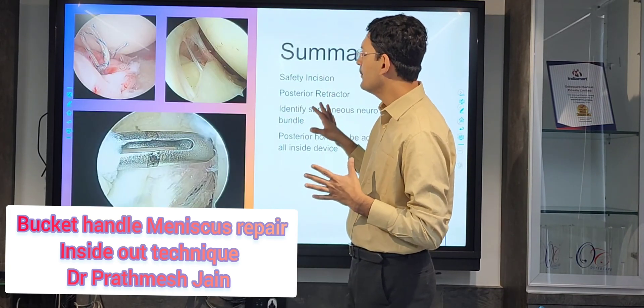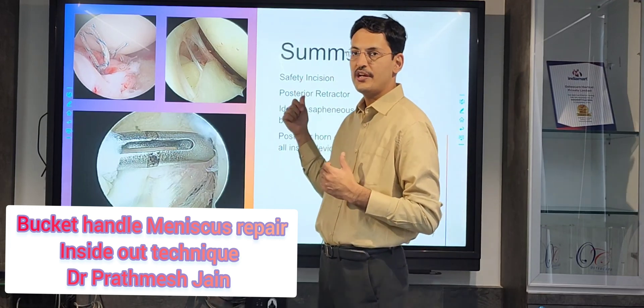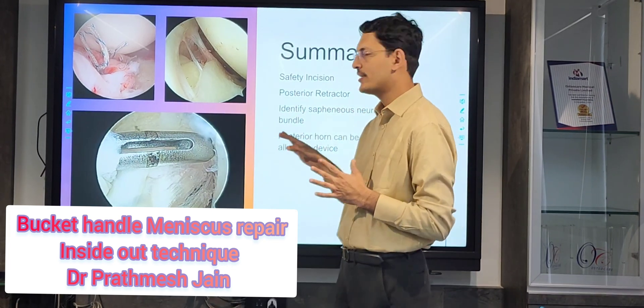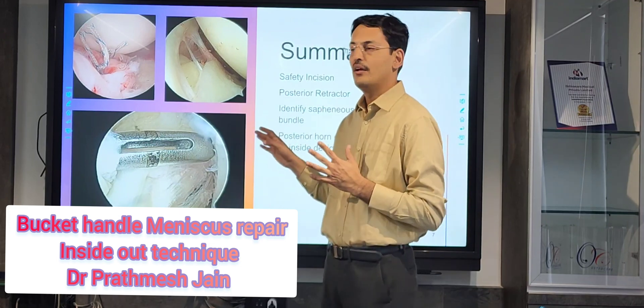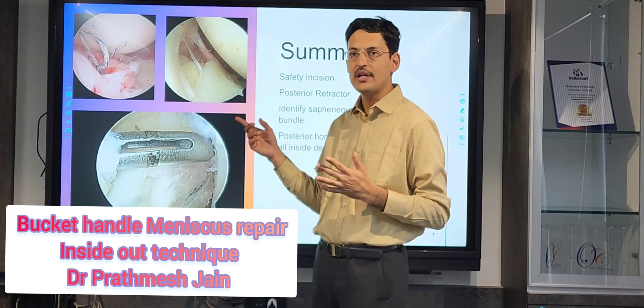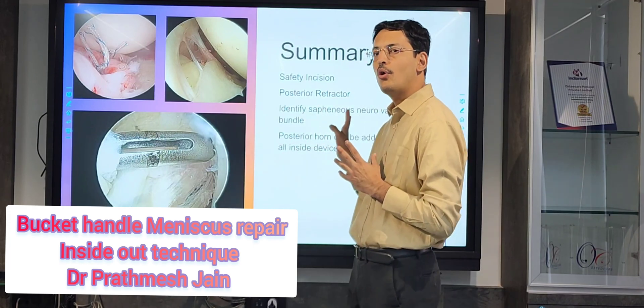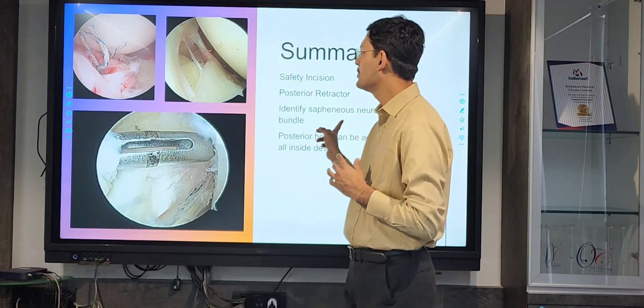In summary: you need to do a safety incision and use a posterior retractor through it. Identify the popliteal neurovascular bundle — the posterior horn can also be addressed well with the inside-out technique. But if you are in doubt, you can use the all-inside technique for the most posterior part of the posterior horn.